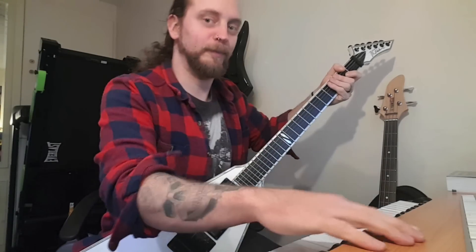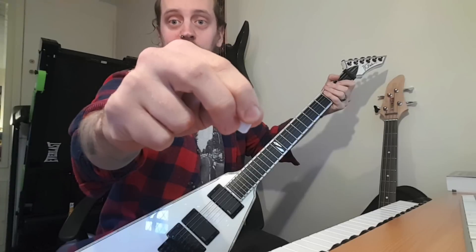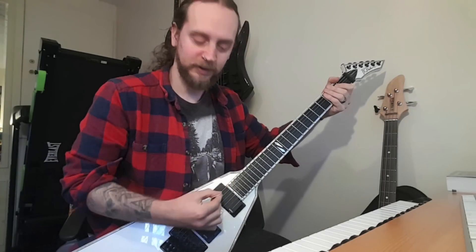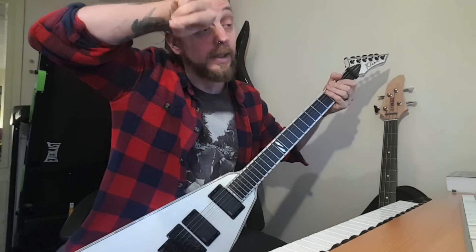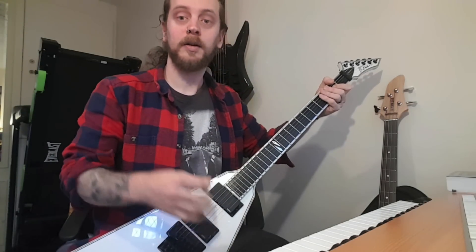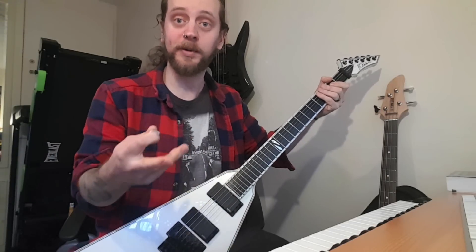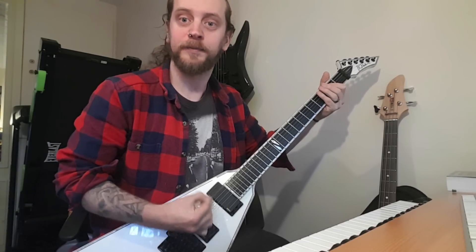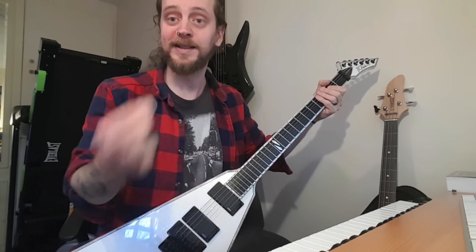My second technique is for doubles in rhythm. So instead of... I start holding it with two fingers. And as you can see, there's not much pick that comes out. Again, not much pick sticking out. For some reason, if I go from picking like this and it has doubles in it, I automatically switch to my second technique.